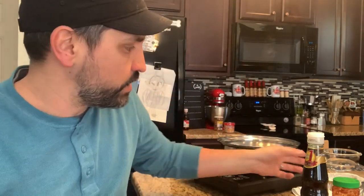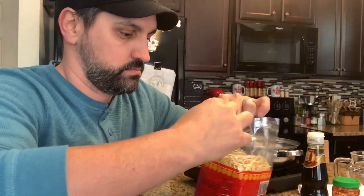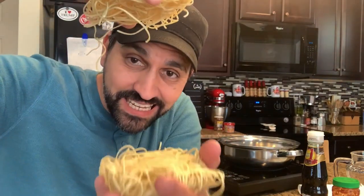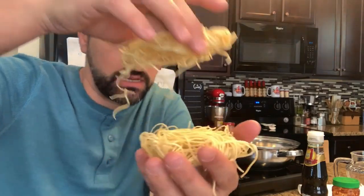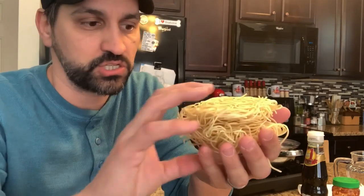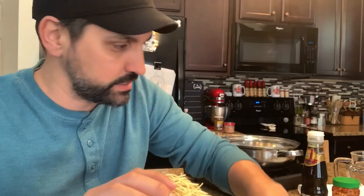Basically this is going to be really easy. All we're going to do is add two and a half cups of water to our pot. Let's go ahead and open up the noodles — gently take these out. There are eight little noodle nests in here. We're going to use two of them for this batch of soup because I'm going to double up. They come in little nests like this.